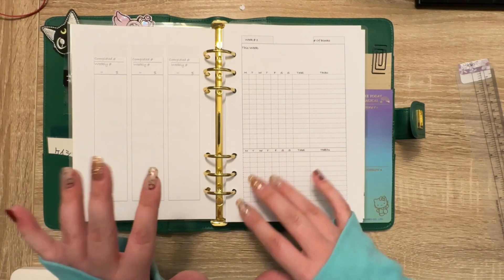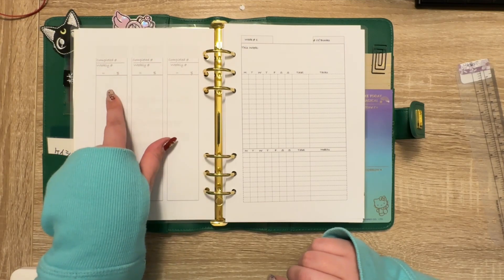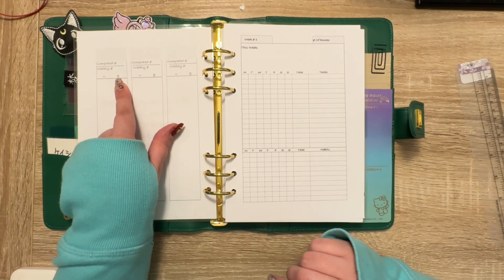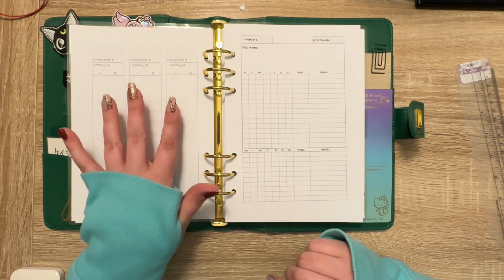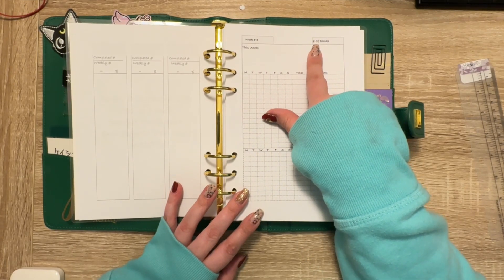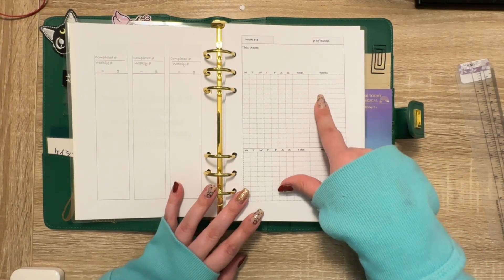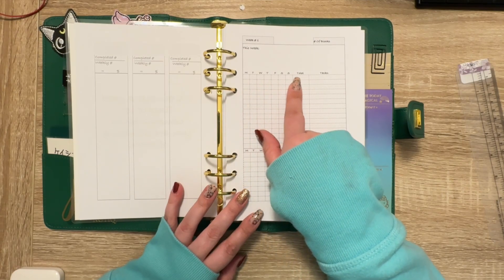This is the planner I created. How it works is the top here, you put your goal. Then when you complete the number of tasks, you put that there, and then you put how many tasks you were supposed to complete and then do the percentage. Here you have a place to either put stickers, list out the tasks, doodle, or anything. Over here you have a 'this week' section for anything else that's important. Over here you have your number of time tasks, which would correlate with the total. These are the tasks — you list each task you want to get done, then mark it off on this tracker and have a total.